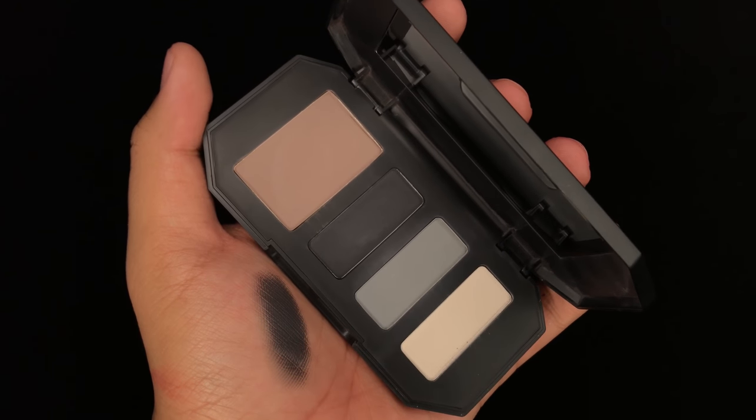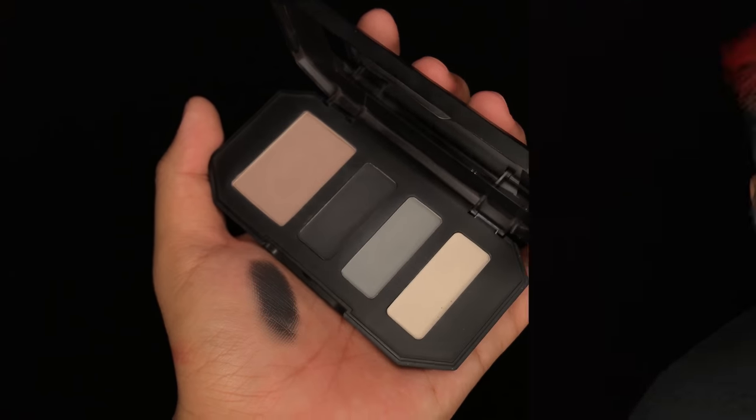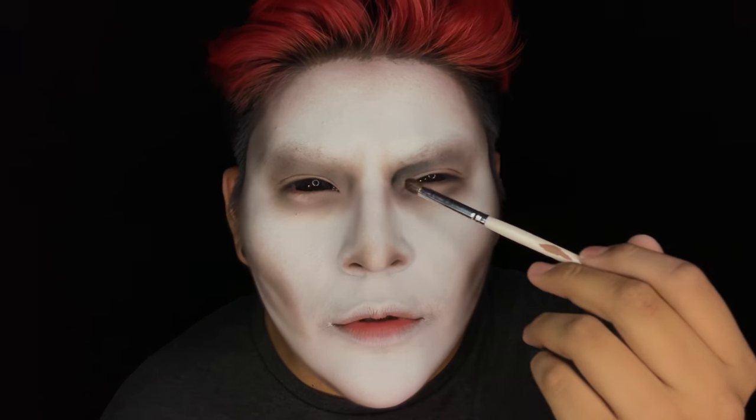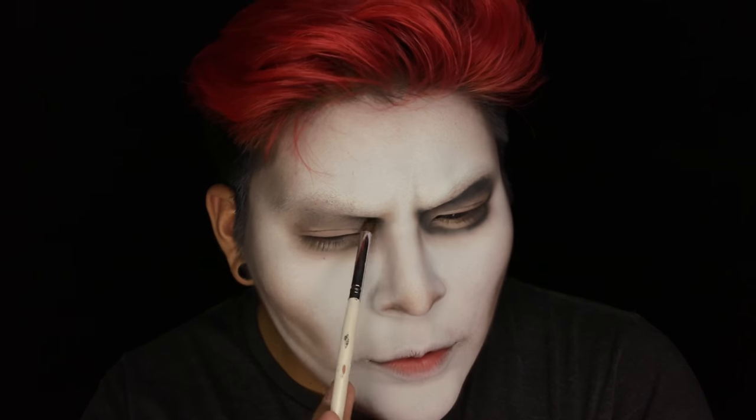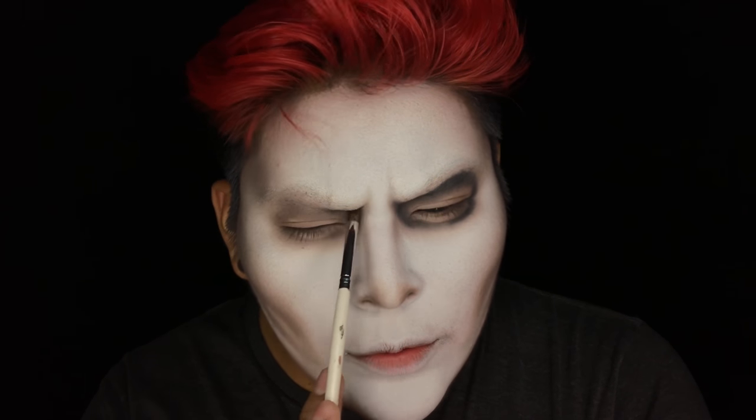Then I'm going to be using this dark gray — I promise it's not black — and I'm going to continue darkening all the shading that I just did. Do you guys have a favorite Tim Burton film? If you do, let me know down in the comments which is your favorite.